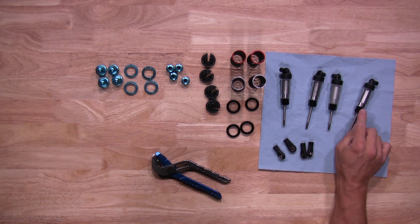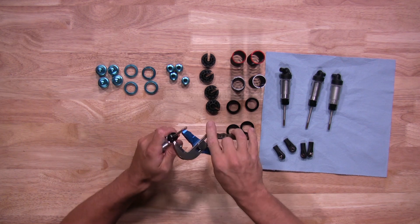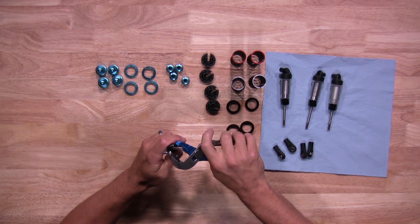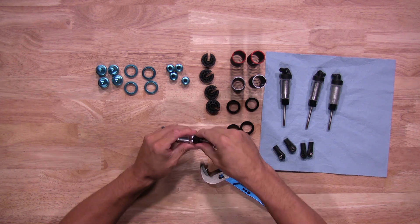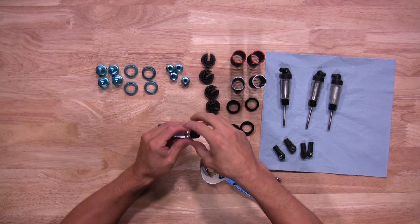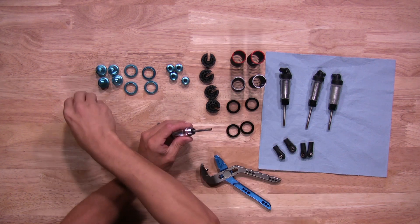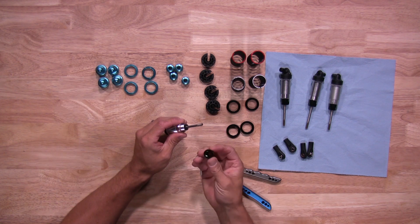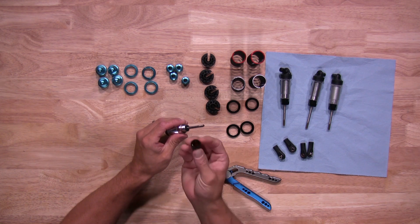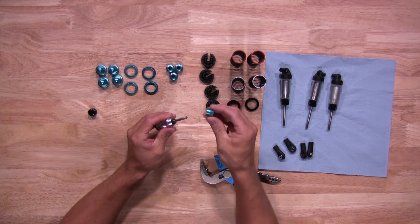Now I'll go ahead and take the bottom shock cap off the shocks. You're going to leave everything on the original shock itself as well — just taking the shock cap off the bottom one.